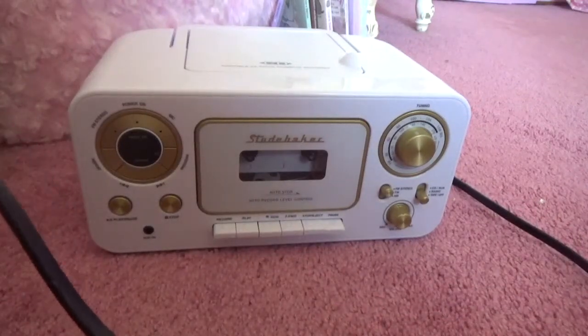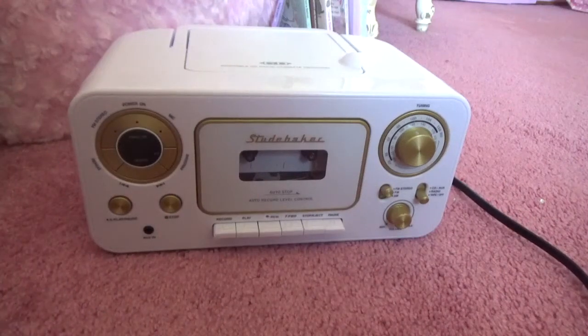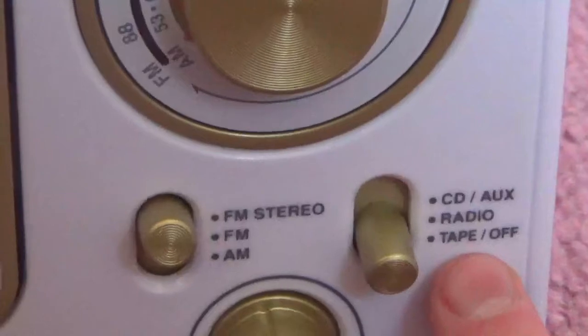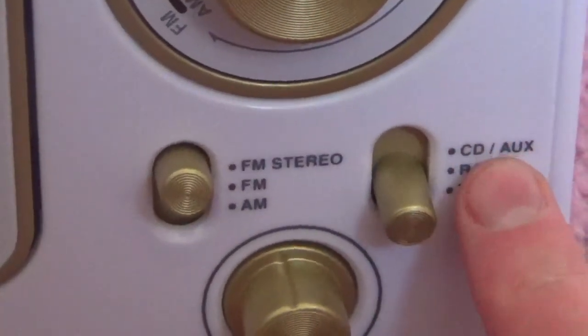Go ahead and plug in your cassette player — here I am struggling with one hand while holding the camera. Then you want to make sure that your cassette player is set to tape or cassette and not CD or radio, because some cassette players come with CD, radio, aux cords, Bluetooth, and all that, especially the newer ones.